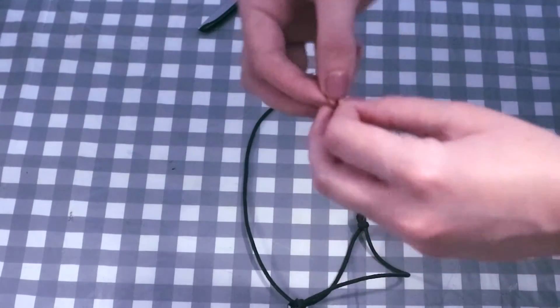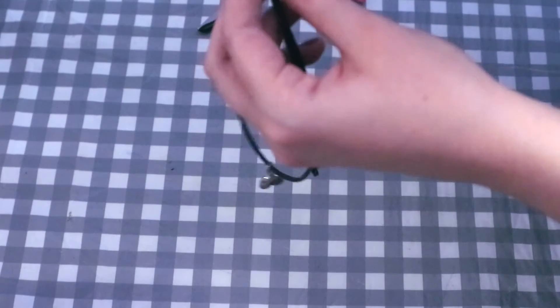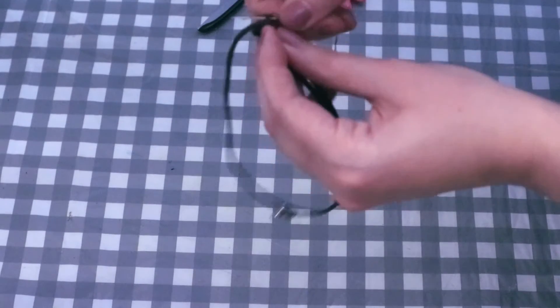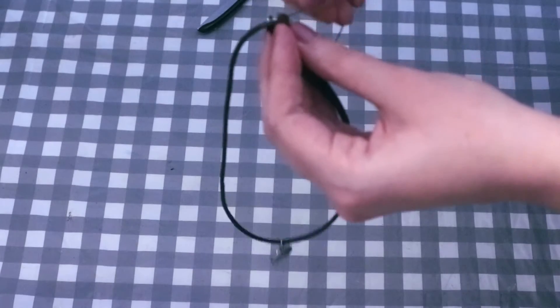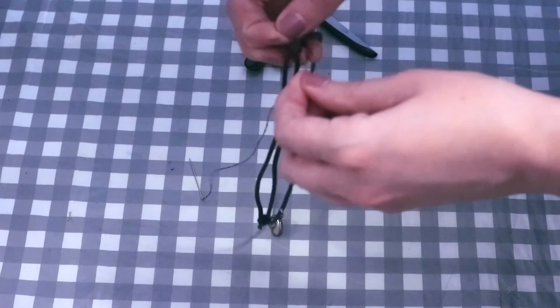As an optional extra, if you want to make sure it's perfectly secure, take the needle and thread mentioned earlier. Tie a knot in the end of the thread so it's not going to come out. Then sew the knot shut by taking the two outside pieces of cord in the knot and sewing those two pieces together so they're securely fastened. It's still going to move up and down the cord so you can still open and close the choker — it just means the knot is not going to come undone.